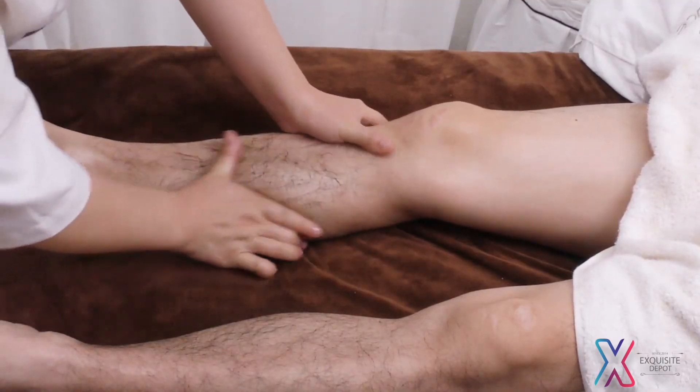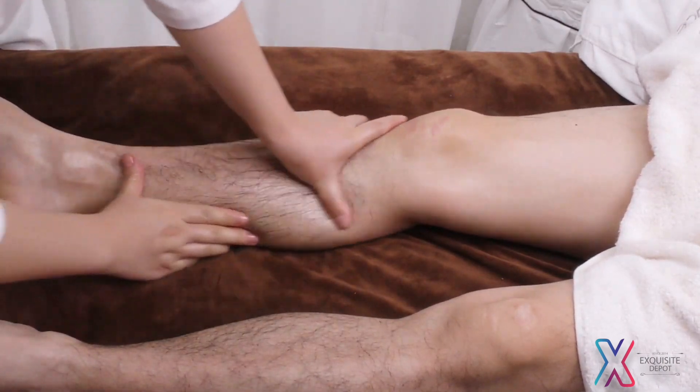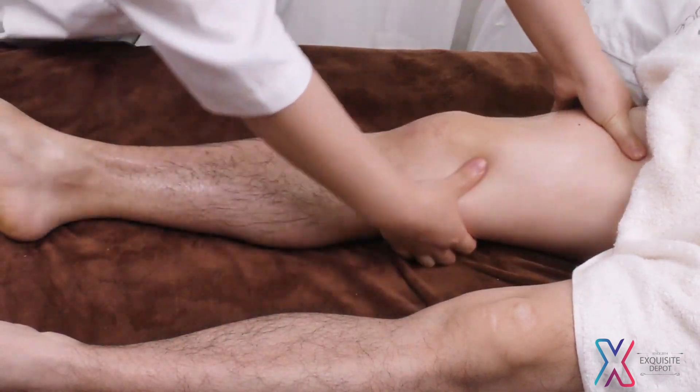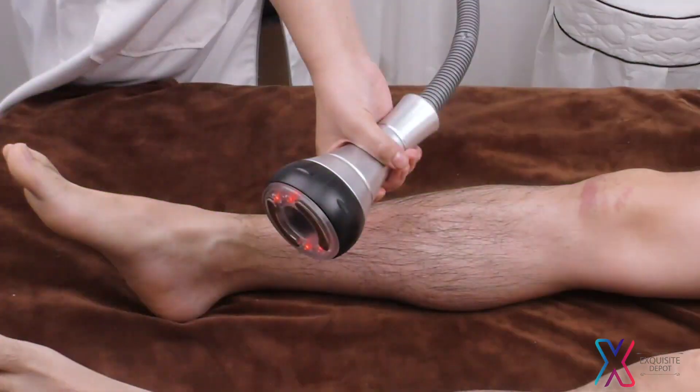Push 4 main collateral channels upwards with kneeling fingers of both hands 3 times. Caress the treatment area 3 times. Do the same on the other side. Vacuum and RF operation.